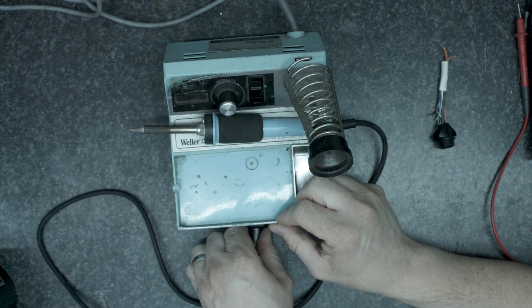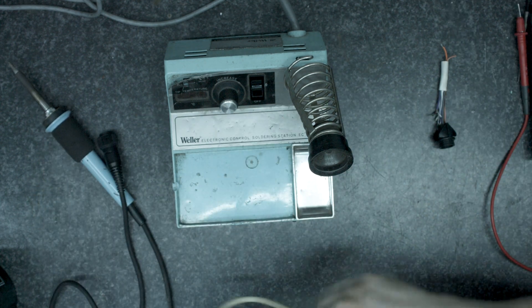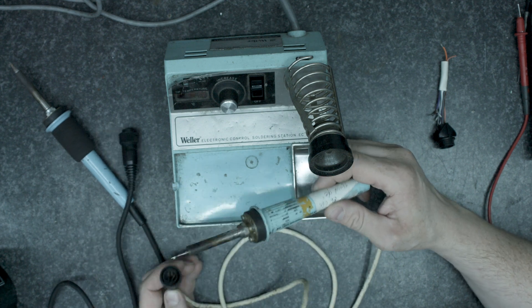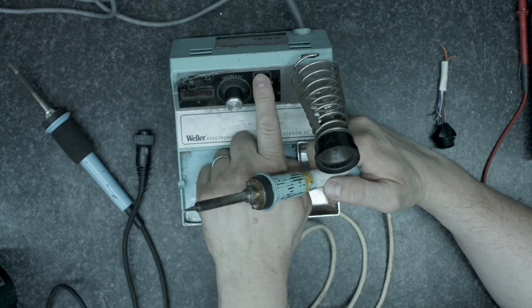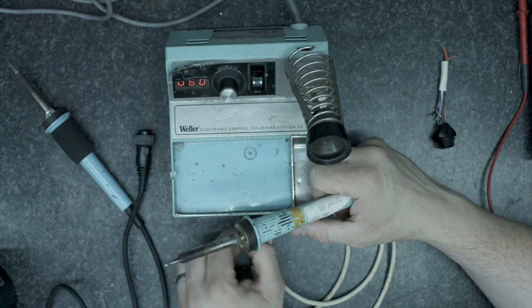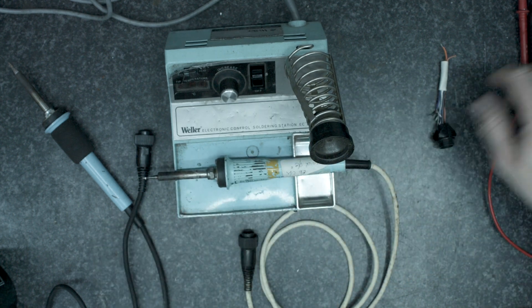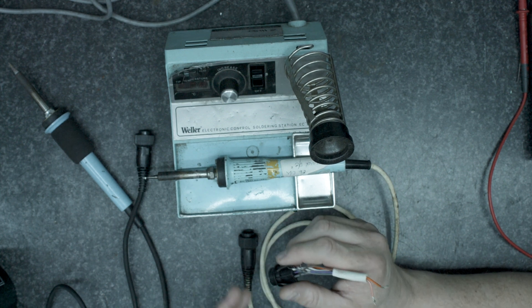My first thought was I've got lying about a really old scruffy iron, and I wondered what happens if I plug this in. I plug it in and it's coming up with the temperature and working. The temperature range is a little wrong on it but it does work, so has the element gone? Has the thermostat gone? That's my question.